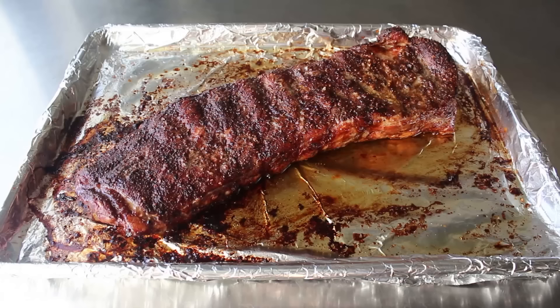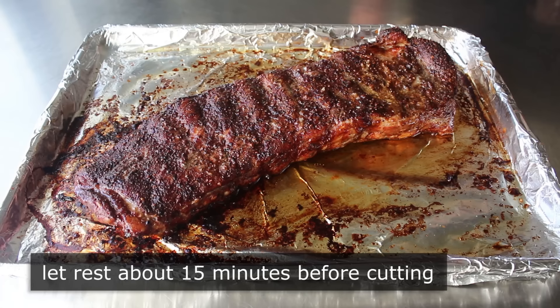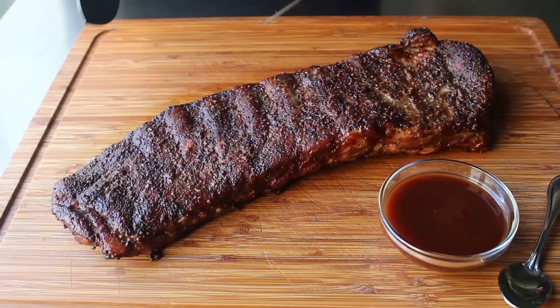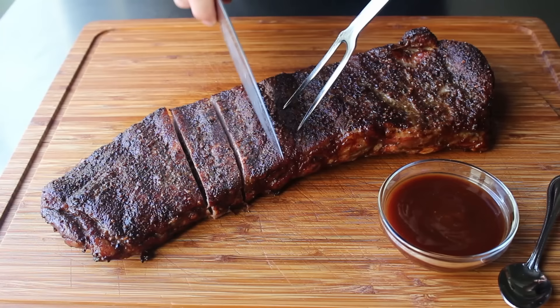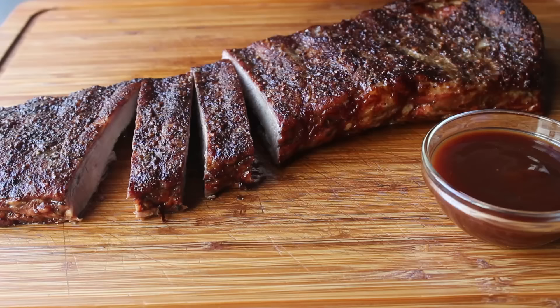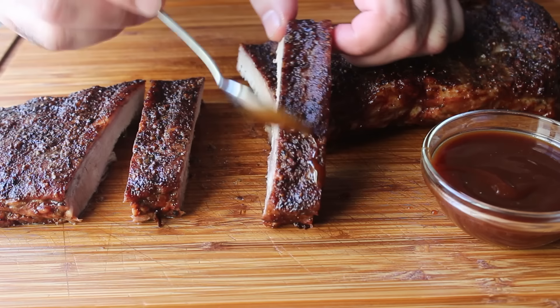We'll let it rest for about 15 minutes before we cut them. While they sit, we might as well give them one more baste with those beautiful accumulated juices. Once they've rested, we'll go ahead and slice them up. While these are incredibly flavorful on their own, I went ahead and paired mine with our famous all-American barbecue sauce, which we have a video for. Since that sauce is a sweet and tangy Kansas City style, it is the perfect complement to these intensely flavored pepper spice ribs. So I slathered some on, and despite featuring only a couple of ingredients, these were some of the best ribs I've tasted in a very long time.